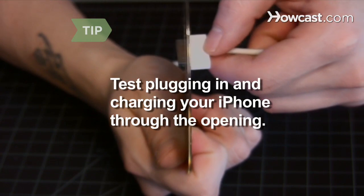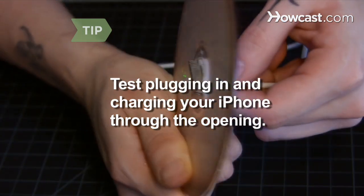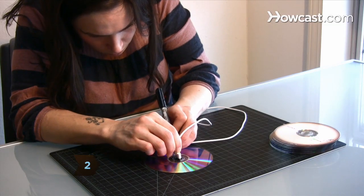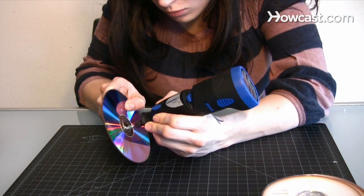Test to see that you can plug in your iPhone through the opening, making sure that it will charge. Step 2. Mark the size of the entire connector end of the charger onto the center of the next disk and cut out the outline.